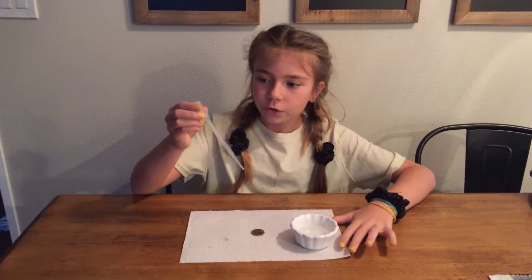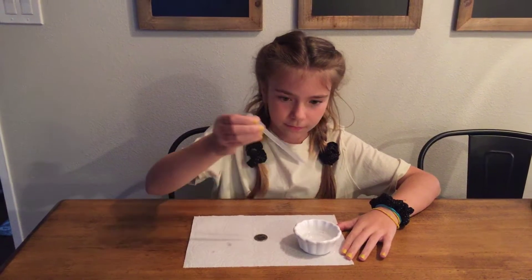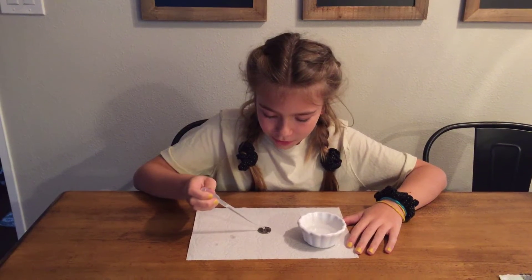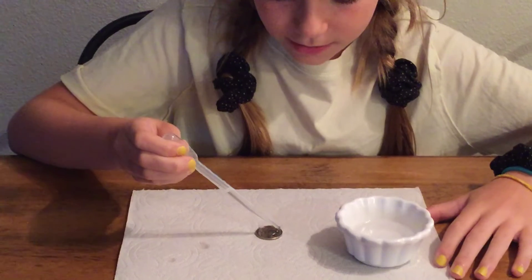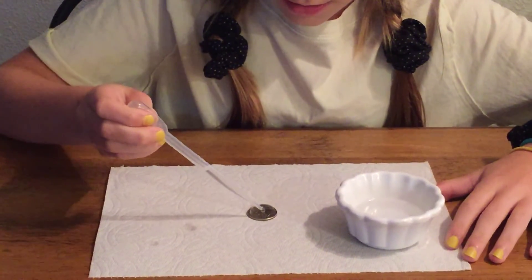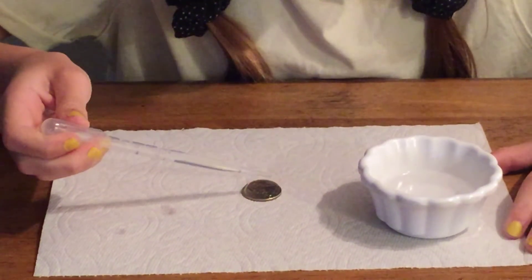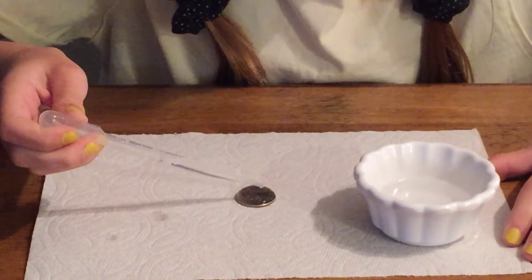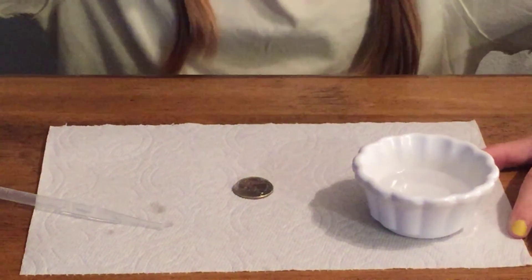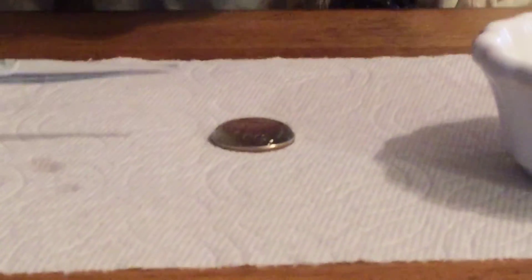First you're going to take your dropper and you're going to get some water in it — it doesn't have to be that much. And you're going to put it on, and it's cool because it doesn't fall off the sides. It's like a water bubble on top of it.